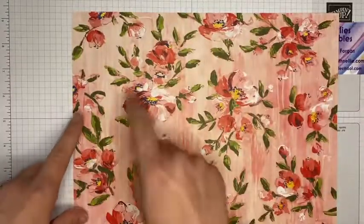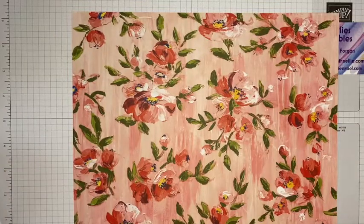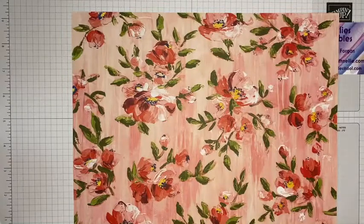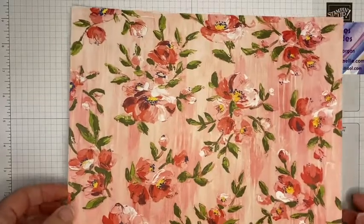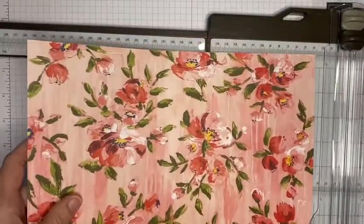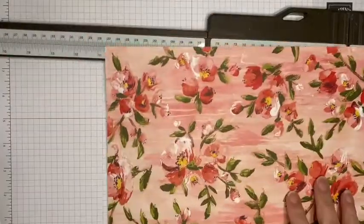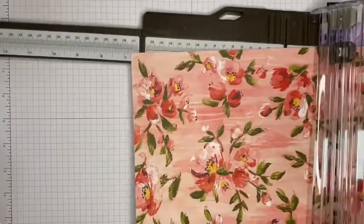If you've got a directional pattern, you would want to make sure that you cut in line with that direction so that your direction carries across. So if you've got flowers that point up, you want to cut along there. This is 12 by 12 — bringing in my trusty trimmer — and I'm just going to double check that it's exactly 12 by 12. Yes it is.